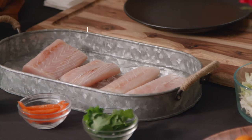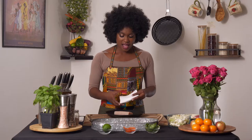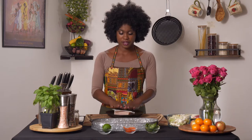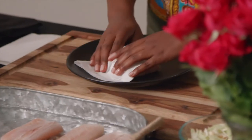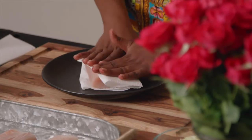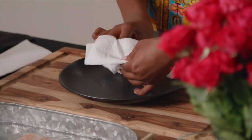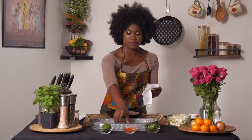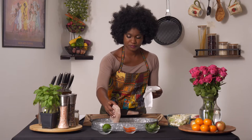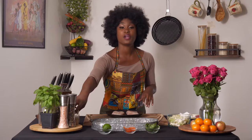We're starting with Mahi Mahi filets that need to be patted dry. Grab your Mahi Mahi filet and pat it down just to make sure you remove any excess moisture. We're doing this because if you're searing anything, you want to make sure all of the water has been removed. We'll do that for each of the filets. Now that they've been patted dry, we're going to season them with our Cajun seasoning.